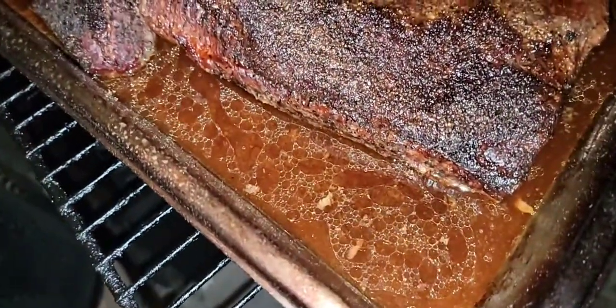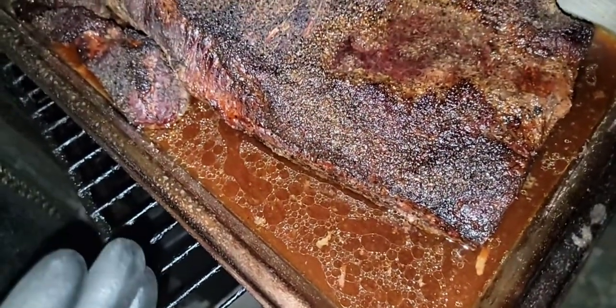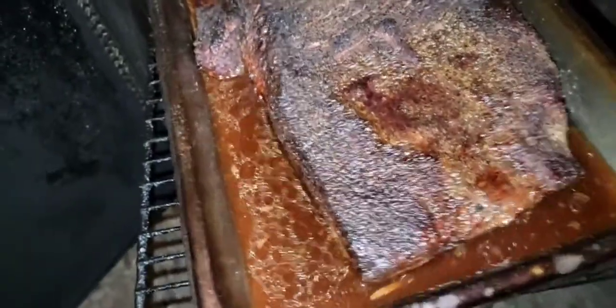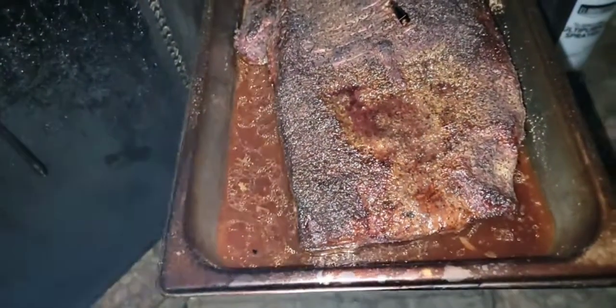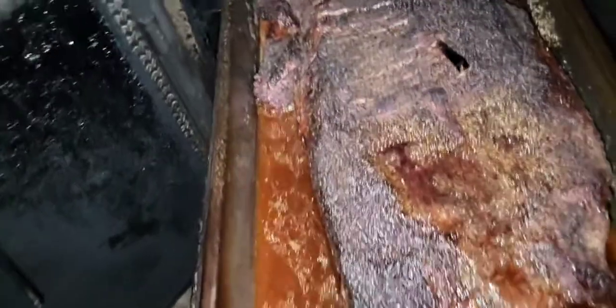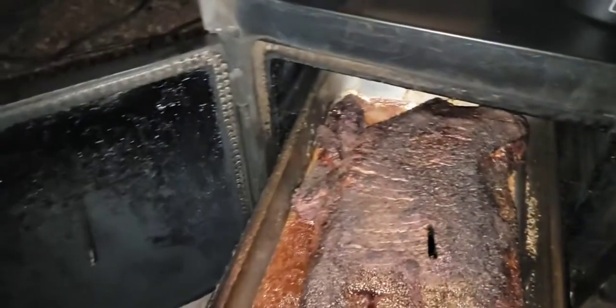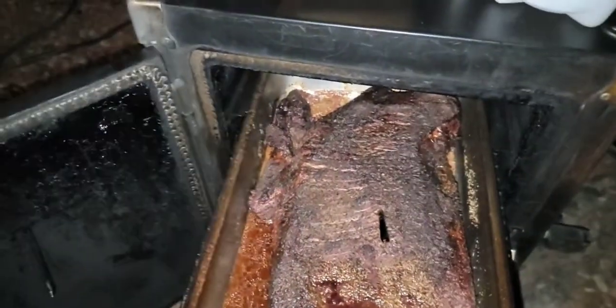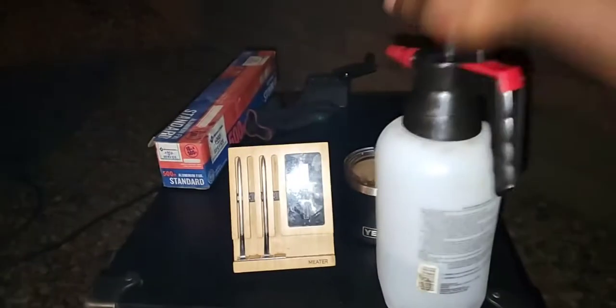Nice color, nice bark — but the key is that red juice you see there. Once you slice it up and put it back in the juice, some people ask about the bottom, but when you slice it or chop it up anyway and put it on some bread, the only thing that matters is making it taste good. That juice is the secret. I usually add about a half cup to a cup of water. If you've seen my other videos, you know how they look — it's all about the juiciness and tenderness.